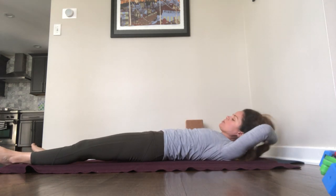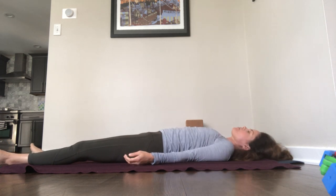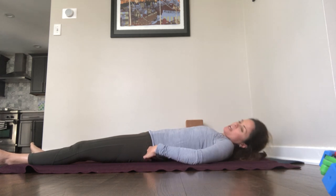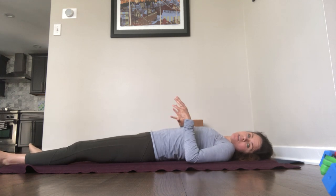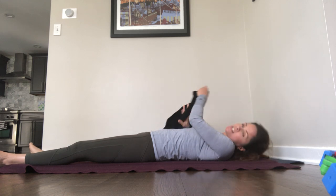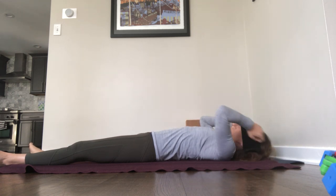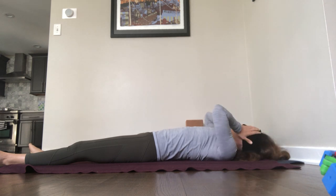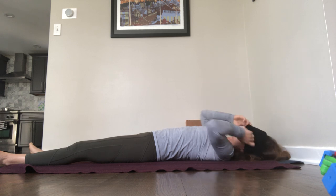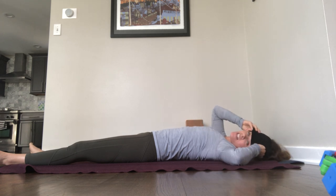So yoga — we breathe, move, and relax. The relaxation piece is really important. If there's anything in your way, please take a moment to scoot it away. If your feet are cold, you could put some socks on your feet. If you have something to put over your eyes, darkness is good for helping with relaxation. We're just going to stay here for a couple minutes together. I know it might seem silly to watch somebody laying doing nothing on a video, but it is really important for our nervous system.